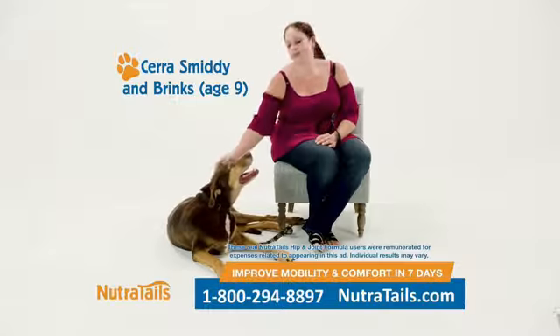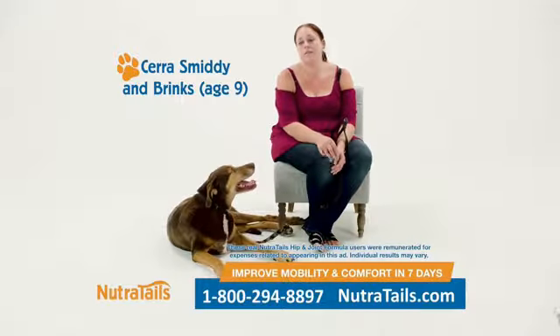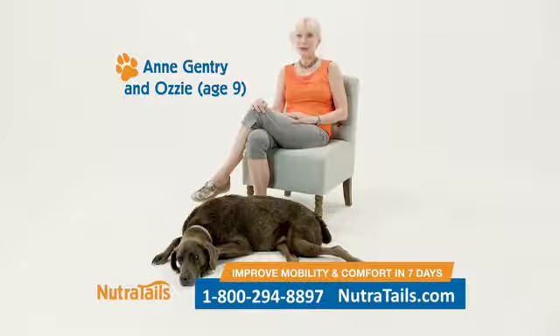I started giving him Nutritail's, and after about three days, I noticed a big improvement already. And at day seven, he was jumping and running and playing like he did when he was three. It was a miracle.